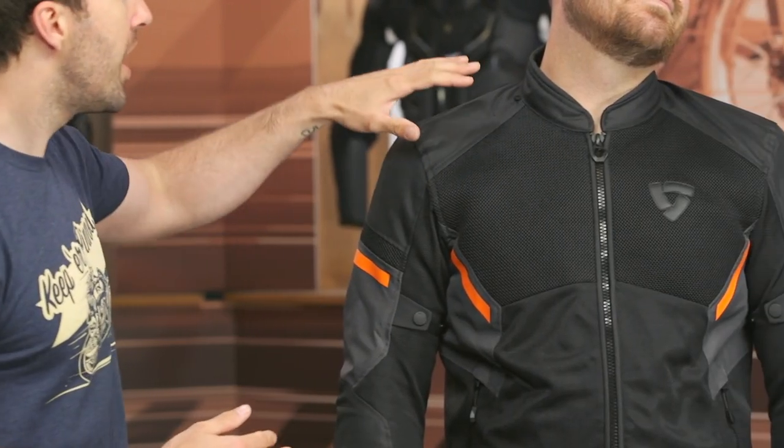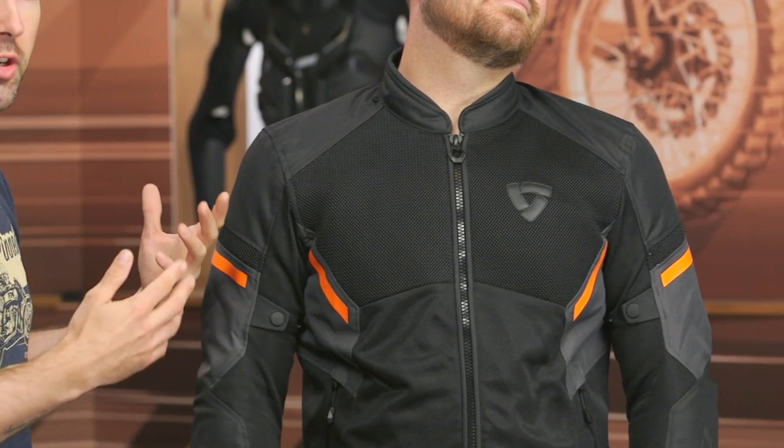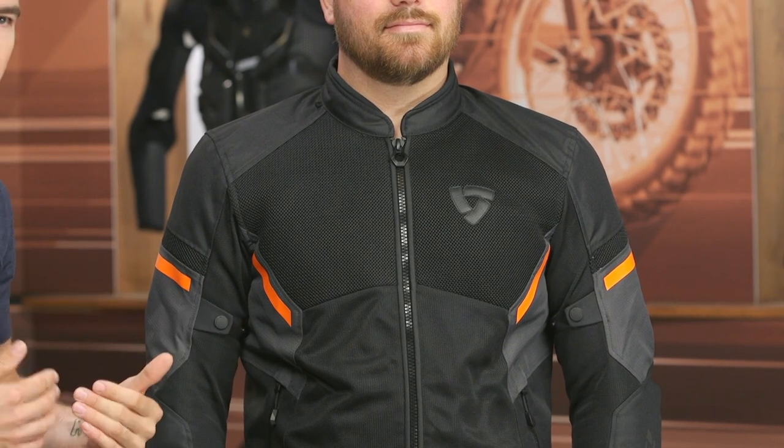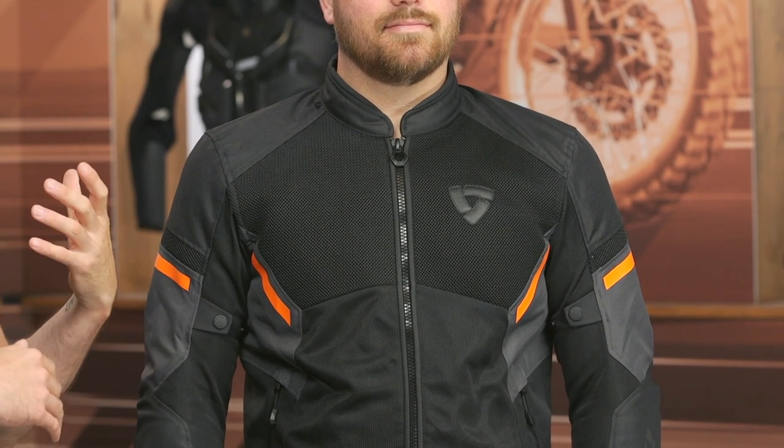At $230, this will ship to you for free, and as always we have our price match policy in place to ensure you're getting the best deal. Starting up at the collar, there's a little bit of neoprene lining around that collar — very comfortable and straightforward. We've got a combination of 600 denier poly with the new 3D mesh combined in there as well. This is geared towards the summer riding months for maximum airflow.